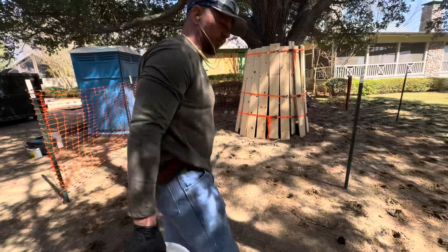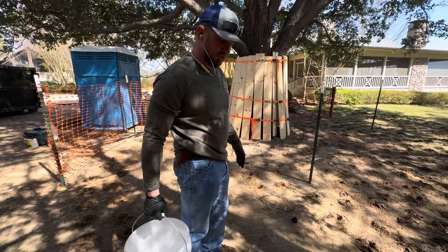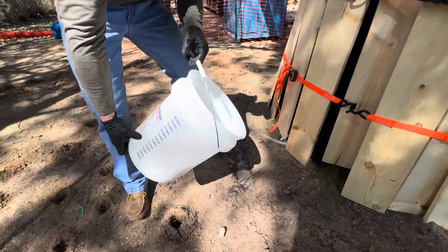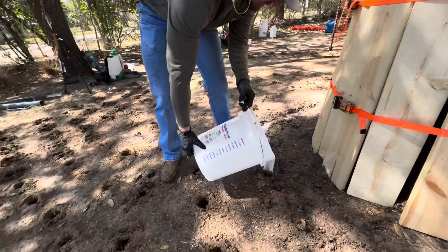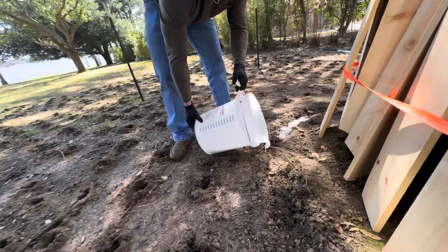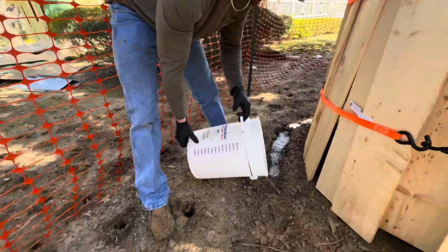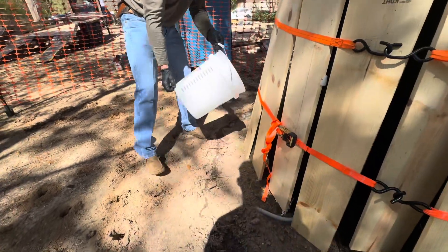We're going to apply our growth regulator and I cut the rate in half because the tree is stressed. Also this vertical mulching does cut the roots, so it benefits in the long run, but I don't want to apply the full growth regulator ring. I'll just walk around our trench. Then you want to cover the trench back up with untreated soil — we'll be doing that in a little bit.